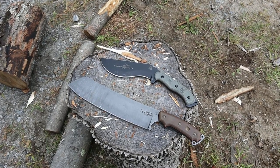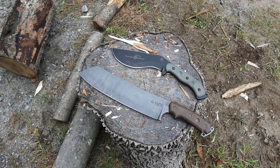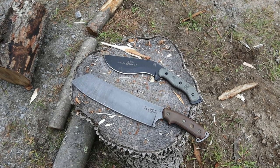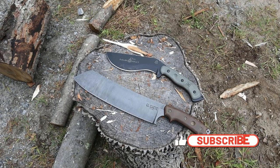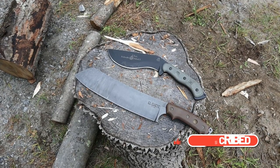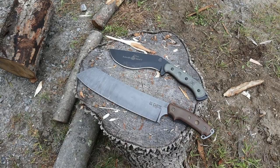The Bushcraft Kukri has been around for a while, and so has the El Chete. The El Chete is a very large knife, and the Kukri, although a little bit smaller, does have some benefit features to it. We're going to get into it. Please like, subscribe, share, and add all the comments down below. I will put links down below to these products if you're interested in purchasing — you can't go wrong with either of these top products.